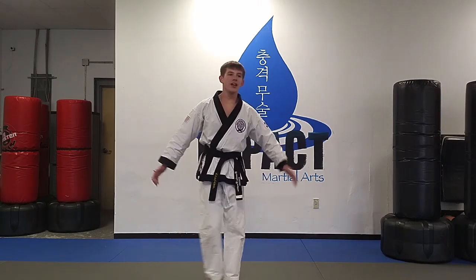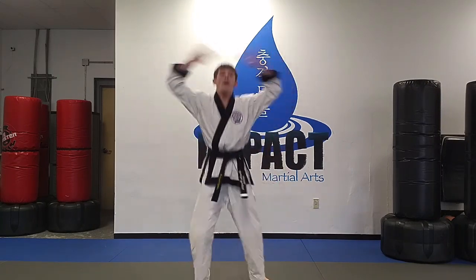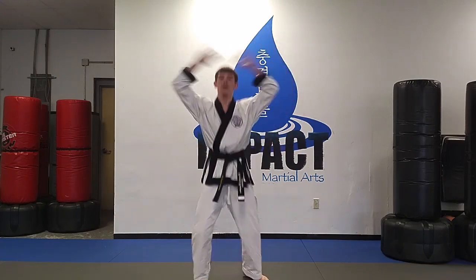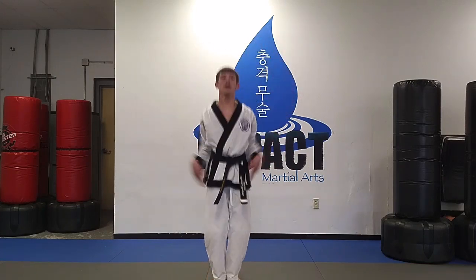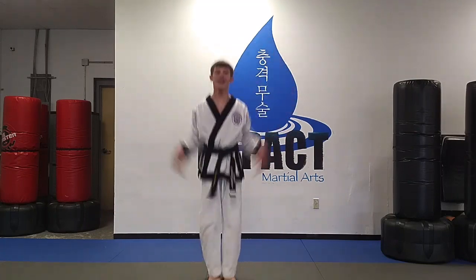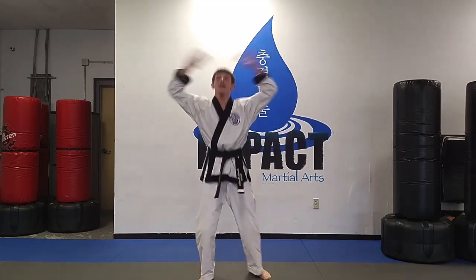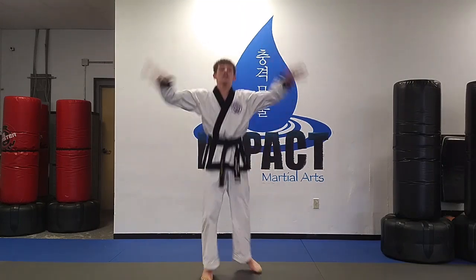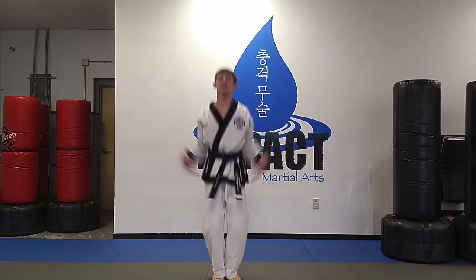And we're starting again. Once again, we're going into shoulder taps after this.